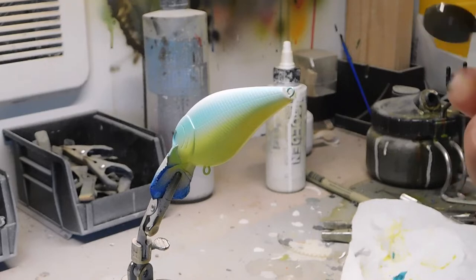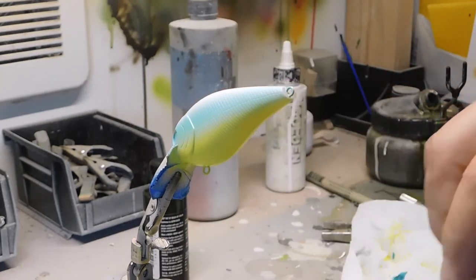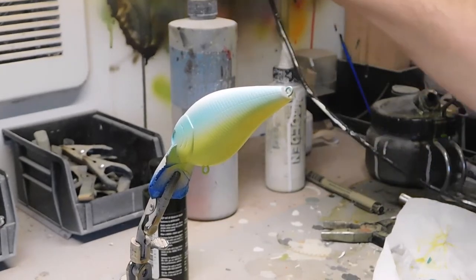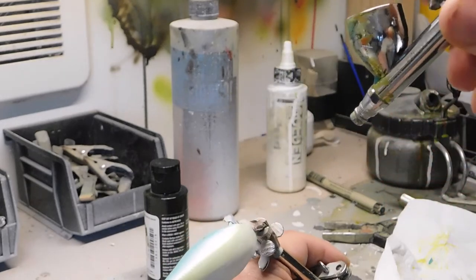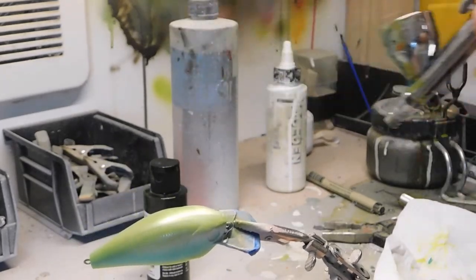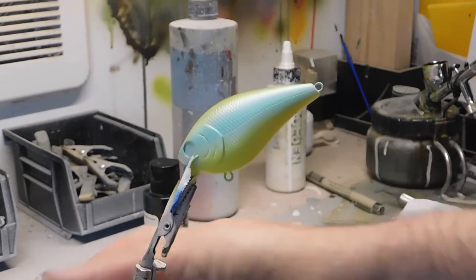The next color is Wicked — it's a detail moss green. When Wicked says 'detail' in the name it means it's more transparent, but I'm going to thin this out just a little bit because I still want some of that pearl white from earlier to come through for a pearl effect. We're going to paint the top of the bait very lightly — spray it over the shoulders and let the overspray come down over the blue. A little goes a long way. So we have citron yellow, fluorescent aqua, and moss green — three colors. Now we'll start getting into the details.